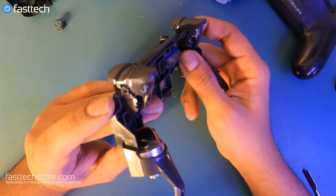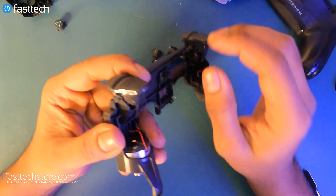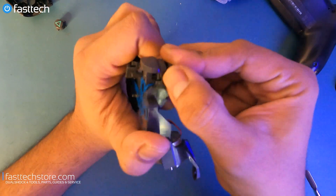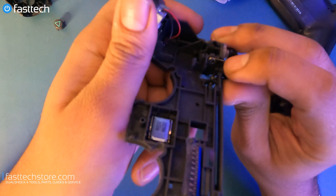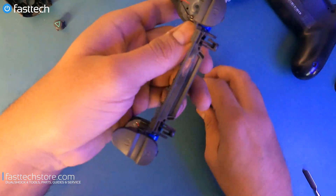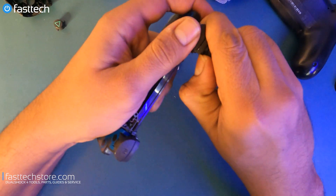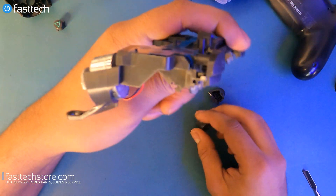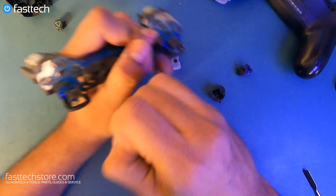Now I'm going to show you how to remove the triggers. On this model and the newer PS4 controller revisions, these triggers don't fail very often, but in case they do, all you've got to do is push the trigger down just a little bit and pull it out of its socket — it comes right out. The spring stays in there, but you can take it out by pulling it and pushing it down sideways. Same thing with L2 — push it down a little and pull it out of its socket. L1 and R1 are very easy — you just pull them out.